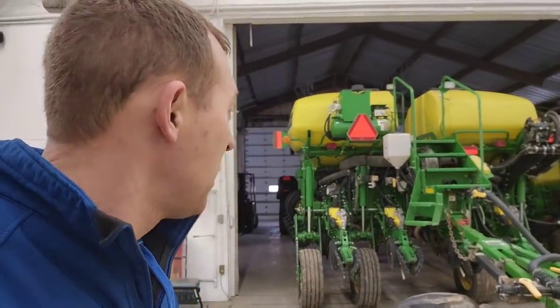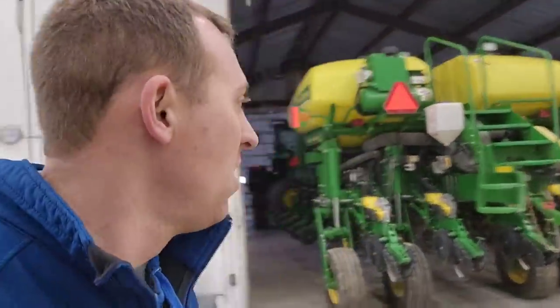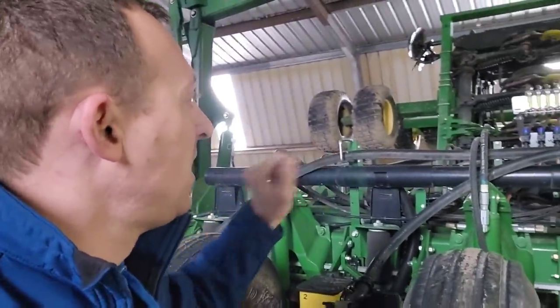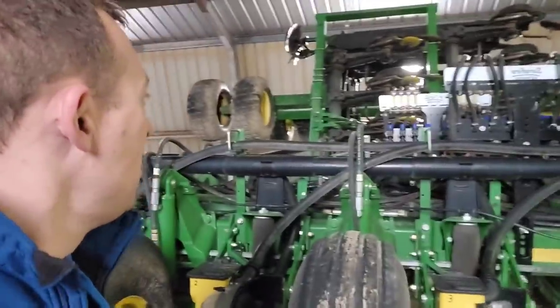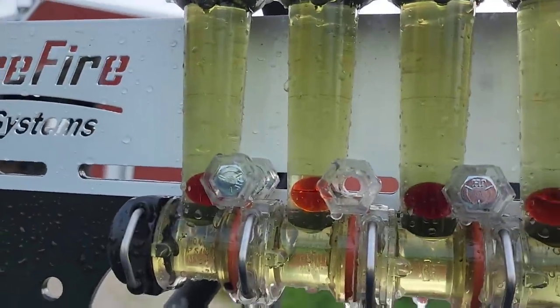We've got lots of seed in the planter because we had just filled up before we got rained out, but we're going to need some more fertilizer so we're loading some up. The other thing I wanted to try before we head to the field is change those float balls - I have to get the old ones out and they're full of fertilizer, clear at the bottom of those site gauges, which is going to be a little bit of a challenge.